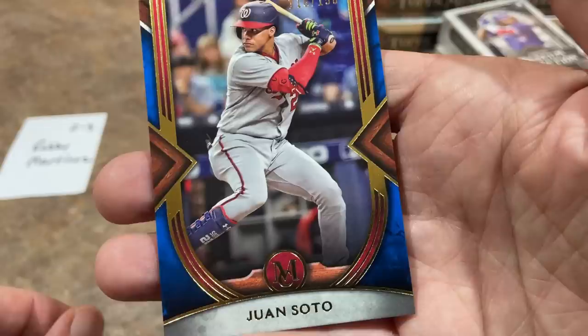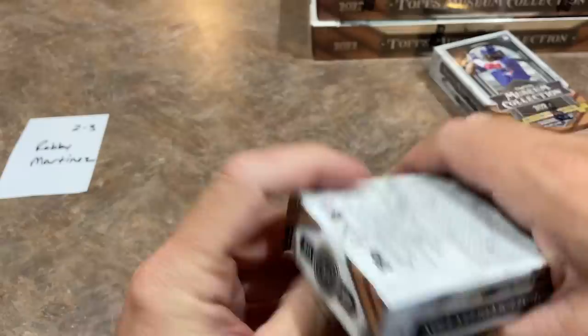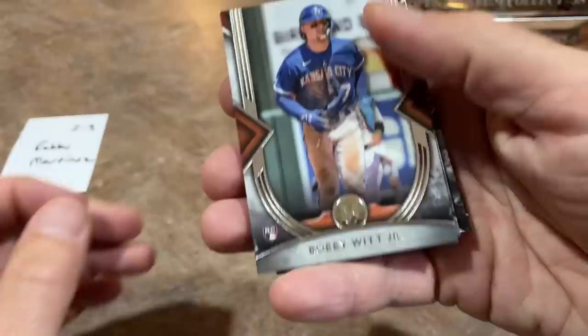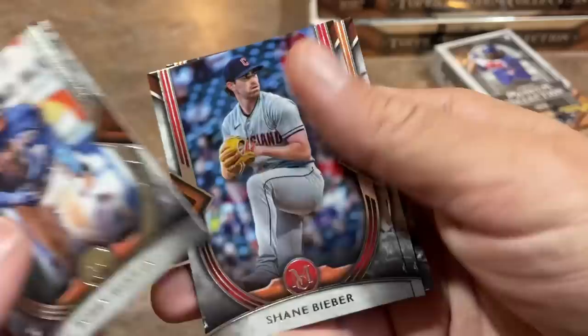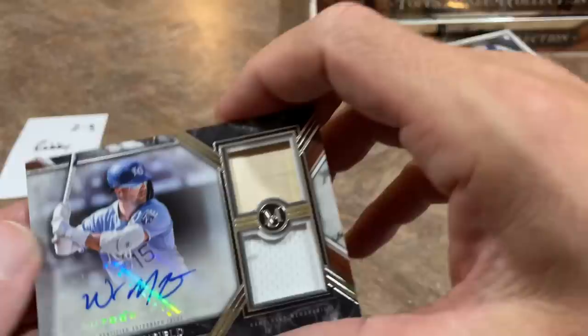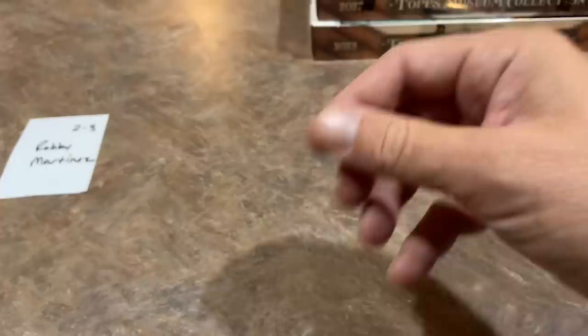Juan Soto out of 150 still in his Nationals uniform. Next up for Robbie, spot number two, his first of his two boxes. We've got a Bobby Witt Jr., so we're only missing the Julio Rodriguez from the big three. There's word going around that Wander Franco could be back very soon. It's Whit Merrifield — a dual relic autograph from Whit, numbered out of 399. And we've got Francisco Lindor.